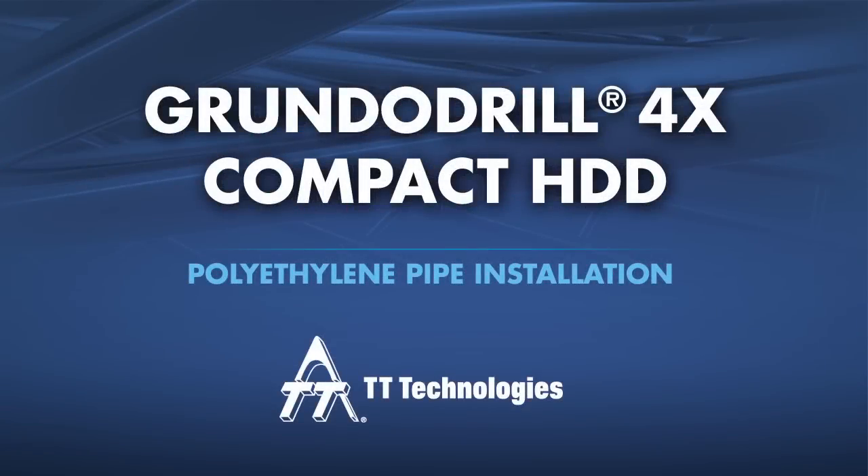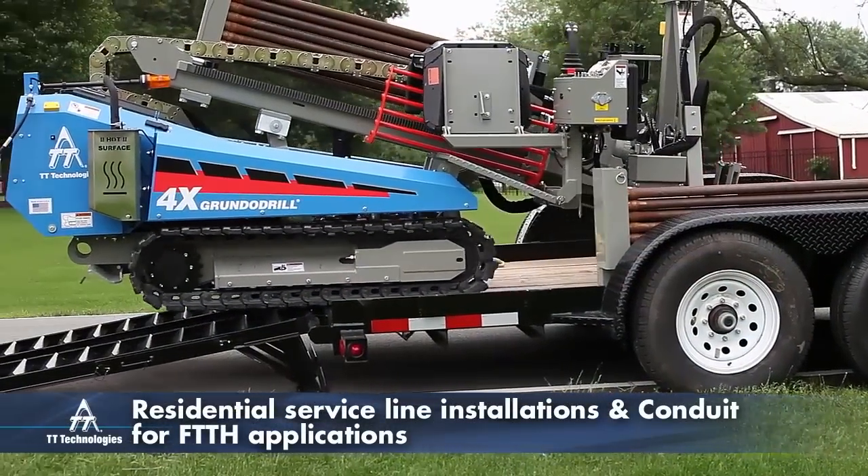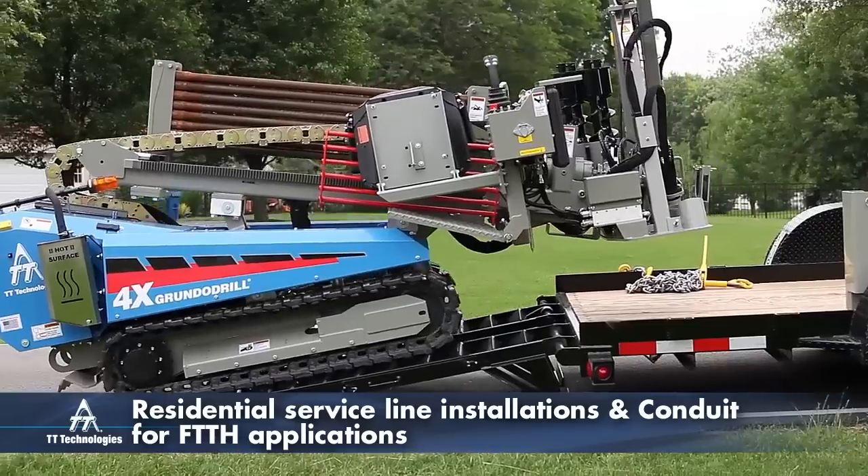The Grundodrill 4X Compact HDD Polyethylene Pipe Installation. The compact Grundodrill 4X is ideal for residential service line installations as well as installing conduit for last mile and fiber to the home applications.